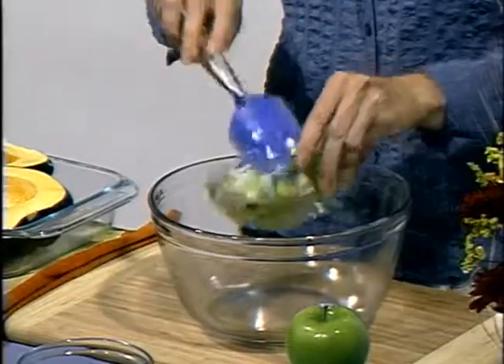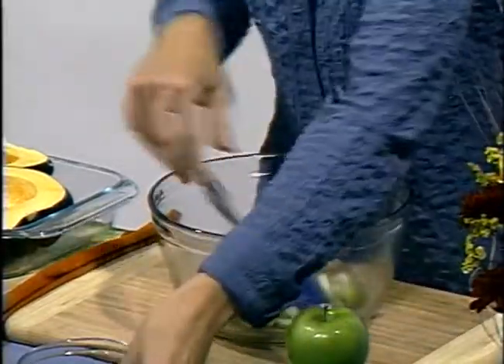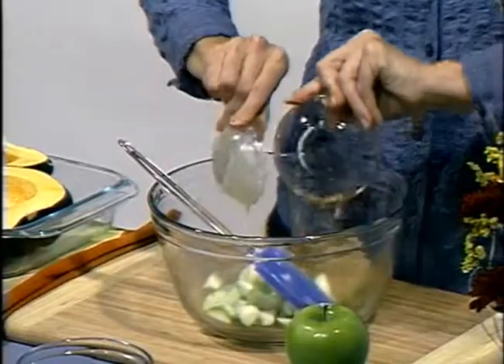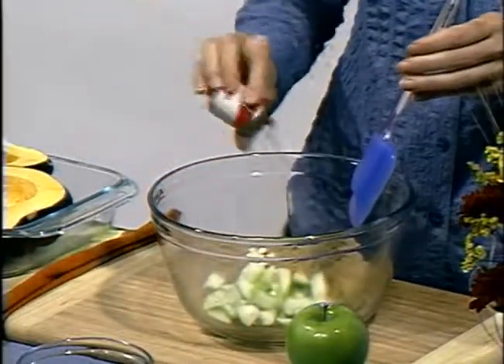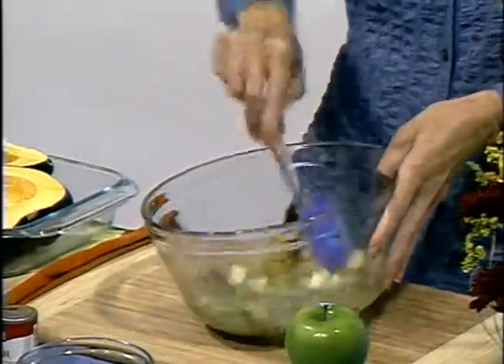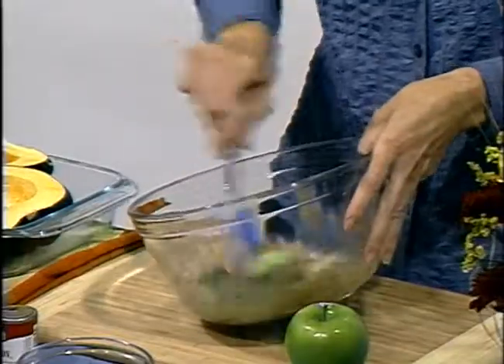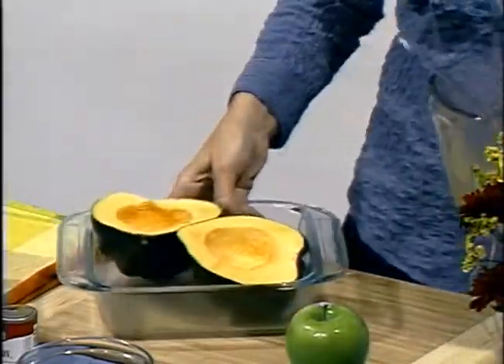In a bowl, you'll want to mix together the apples, the brown sugar, the butter, and about 1/4 teaspoon of ground cinnamon. Mix this well, then scoop it into the acorn squash halves.